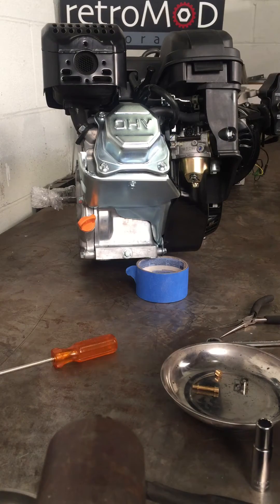Hi, welcome from Retro Mod Restoration. Tonight we're going to show you how to remove the jet and the emulsion tube from a Honda clone.